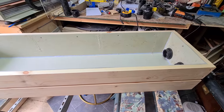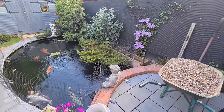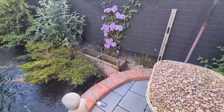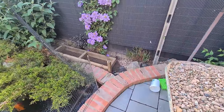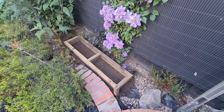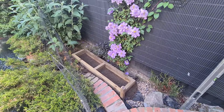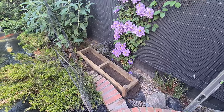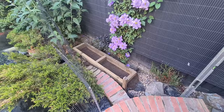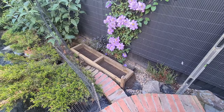It's very overcast and looks like it's going to rain any minute so this will be quick. I've got the base in and it's all level now. I'm just waiting for the paint to dry on the wood that surrounds the bog filter, and as soon as that's dry I can start putting it back together and get it out here and plumb it in. The base is in and level.